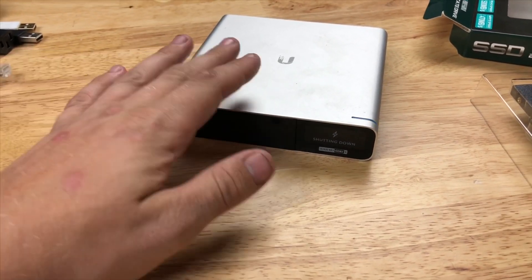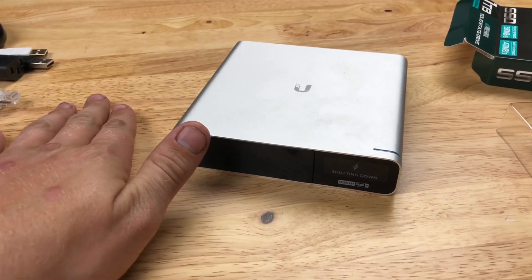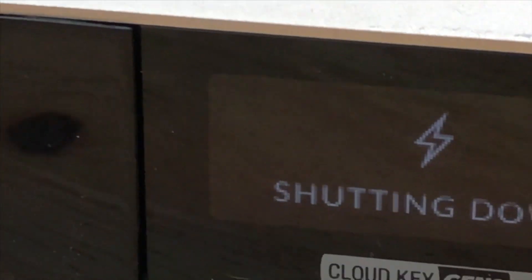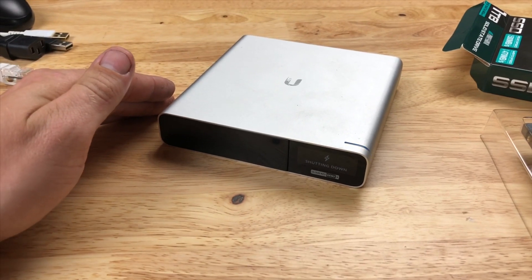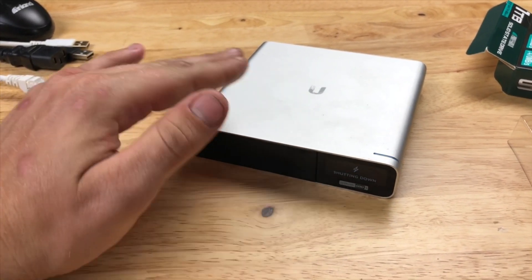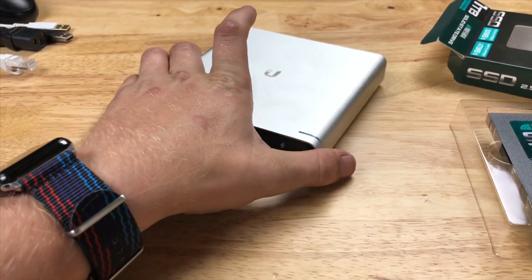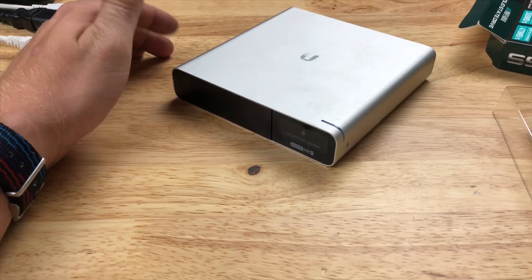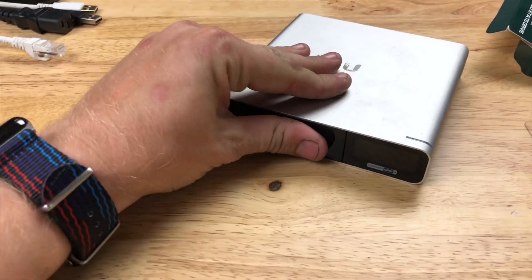I just pulled this out of service. It's been up for quite a while and as you can see it's using its built-in battery to safely shut down the Cloud Key Gen 2 Plus. In the process of doing this it's just writing leadouts on all of the video files, shutting down the services, things like that. There's maybe a better way to do it but it's designed to handle that.